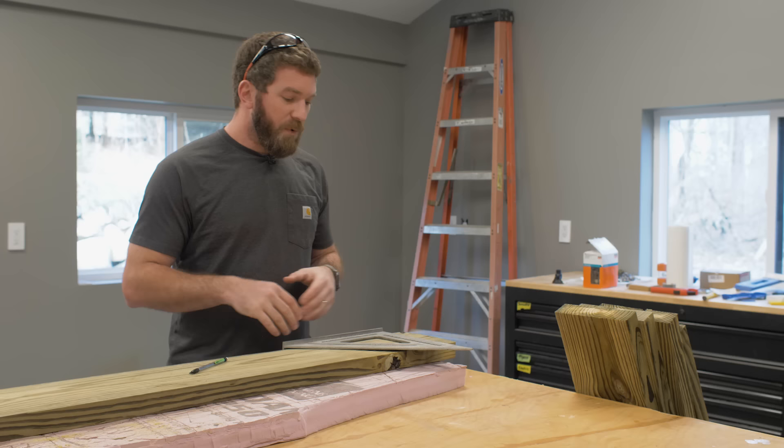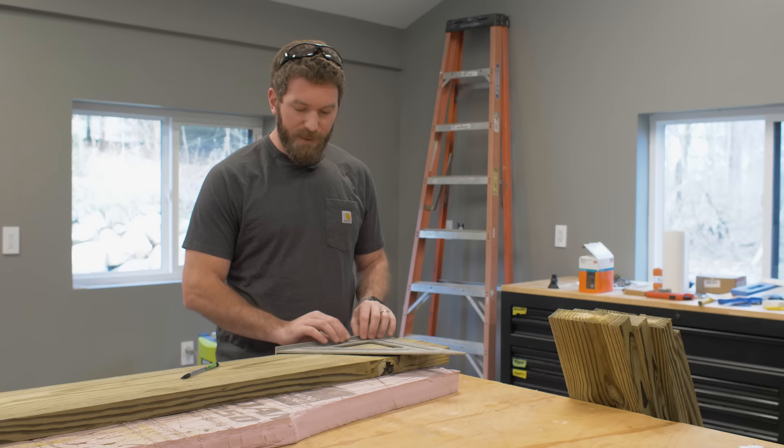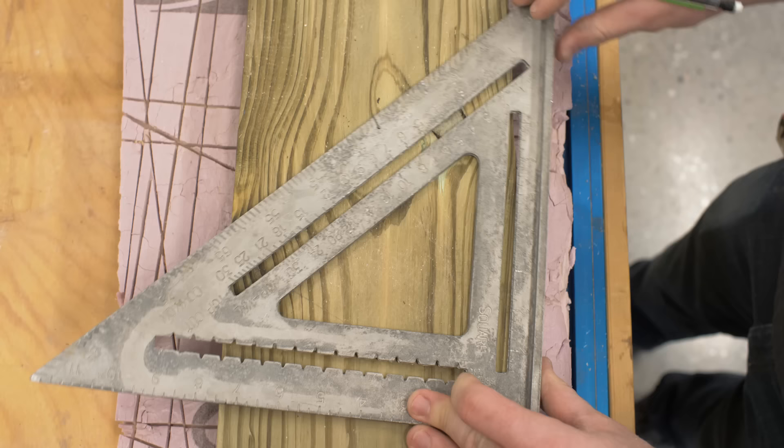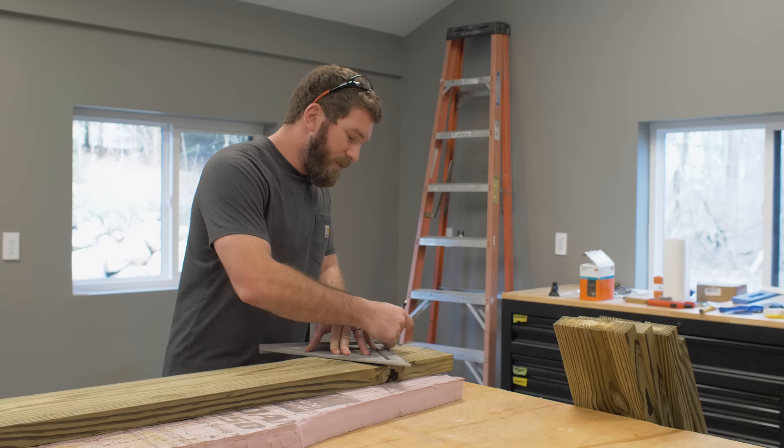We're going to be making an angled cut for the longer portion of the legs. To make an angle cut with a speed square, you're going to start by putting the lip of the speed square against the bottom of the board and then roll it over until you line up 30 degrees with the edge of the board. That gives you a 30-degree angle — mark it with a pencil and come back and cut it with a circular saw.